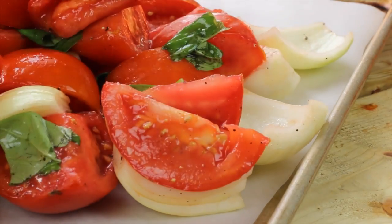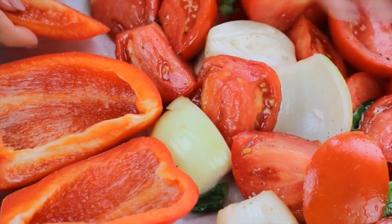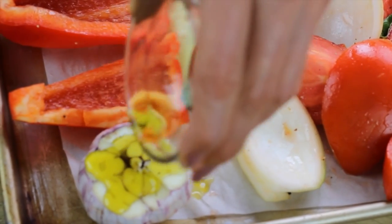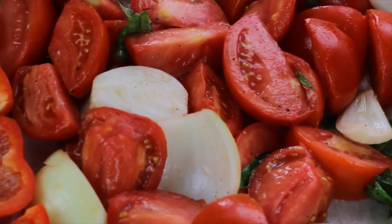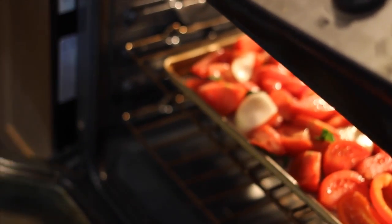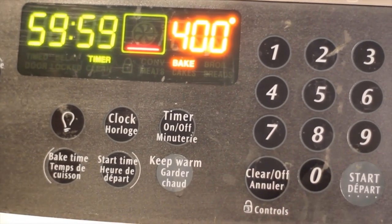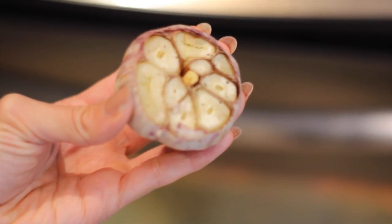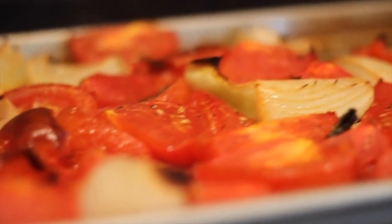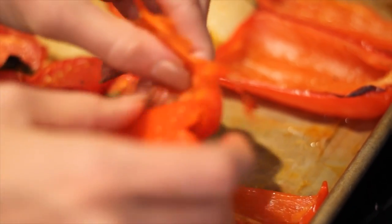Throw everything on a parchment-lined baking sheet and spread it out evenly so everything roasts and cooks evenly, then add in those red peppers. You don't have to put oil on them — they'll be fine. Don't forget that bulb of garlic; put a little bit of olive oil on there so it stays nice and moist. Roast your veggies in the oven at 400 degrees for an hour — it really gets them nicely roasted and adds so much flavor. After 20 minutes, take out the garlic because it will dry out if you leave it in for the full hour — trust me, I've tried it. After an hour, take out your roasted veggies and let them cool slightly. I like to peel the skin off the red pepper; I find you do feel the texture throughout the soup otherwise. Just quickly peel yours, making sure it's cooled down so you don't burn your hands.